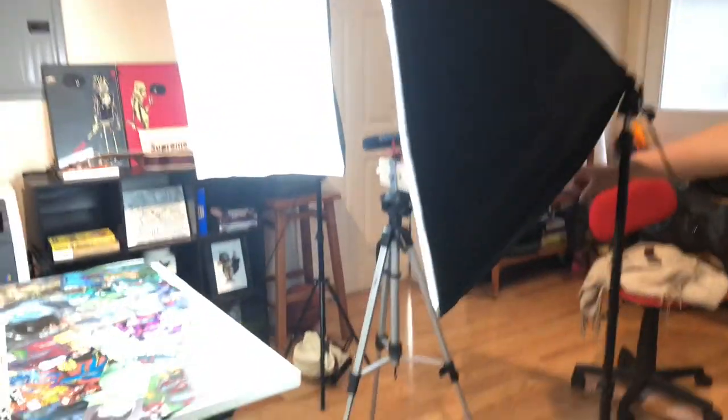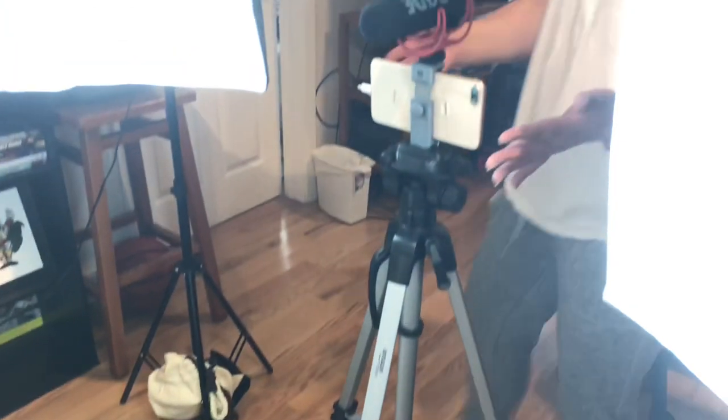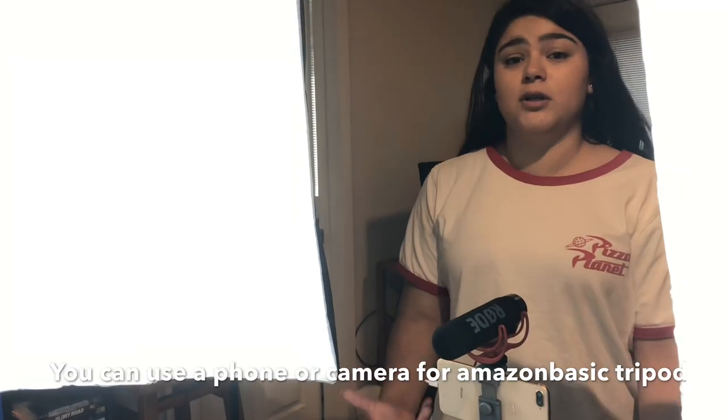The tripod is from Amazon Basics — it's only $20. It can go all the way to 60 inches tall, but obviously because we're filming sitting down that's fine. And that's my phone — an iPhone 8 Plus. But you can do it with a 10; the 7 also has a really good camera.